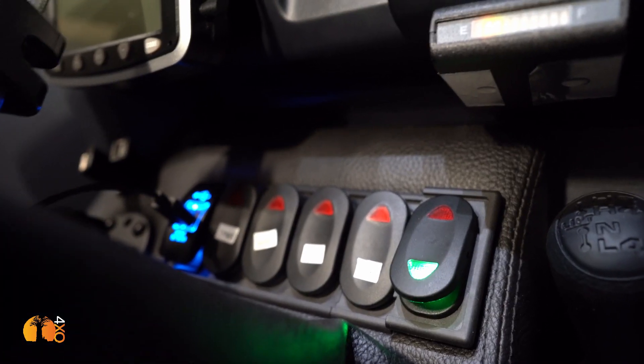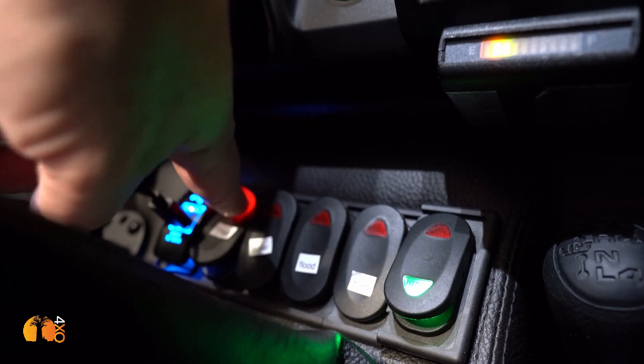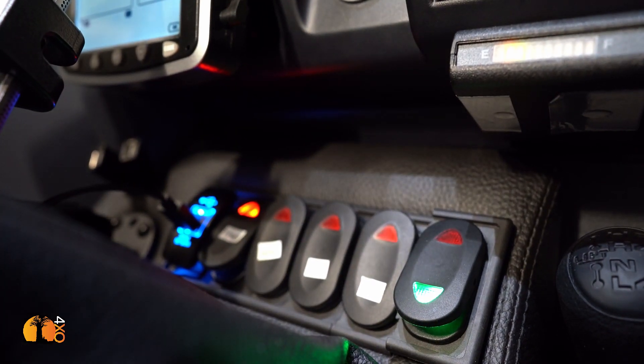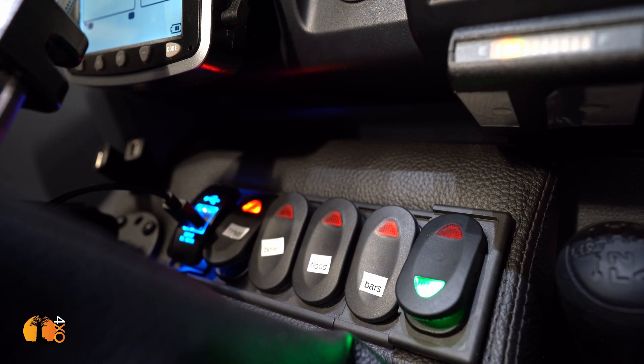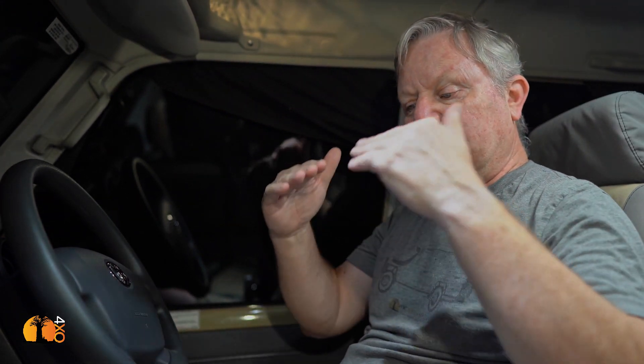Normally I'd have the radio switch down here, but when I specified the center console I asked for a six-switch panel. I've set them up with a USB charging socket and a tire pressure monitoring switch. The reason for having a separate switch — rather than just connecting it to the ignition — is important.